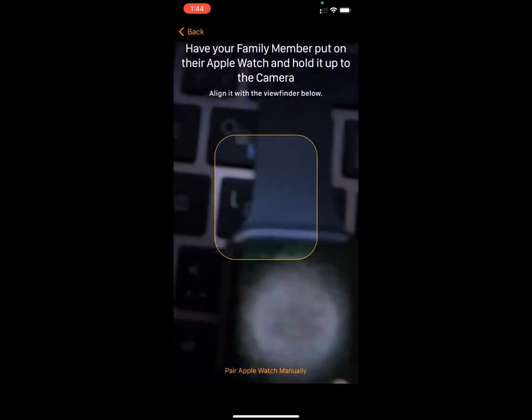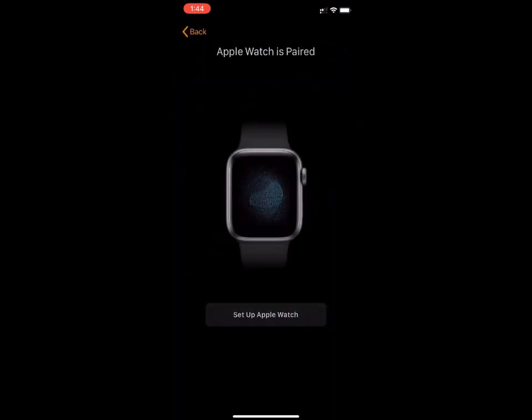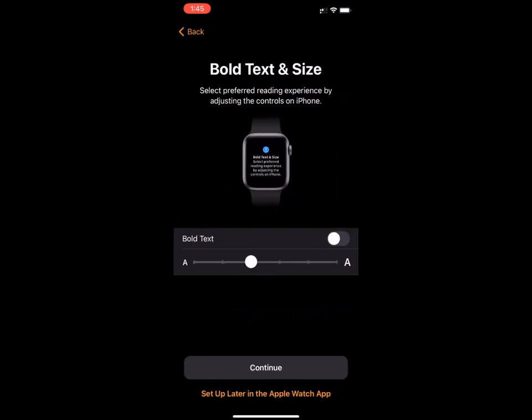Then you'll lift up the phone and point it towards the watch — pointing the camera of the phone towards the watch — and you'll press Set Up Apple Watch. You'll pick the wrist preference and you'll have to agree to the terms and conditions, then press Continue.